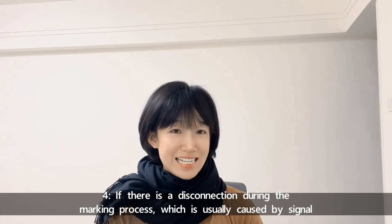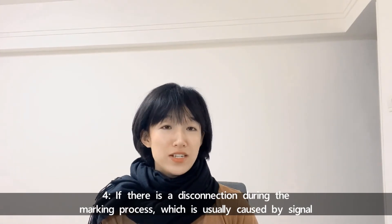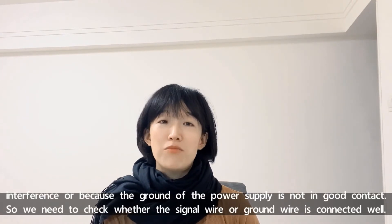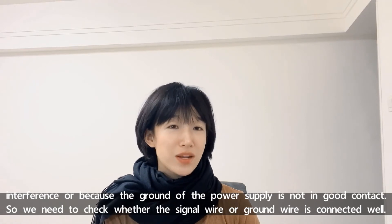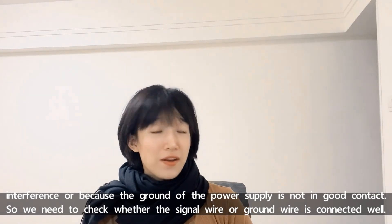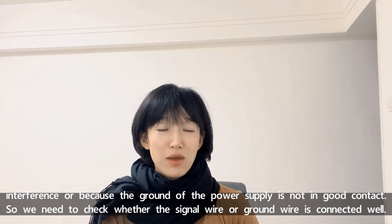Number four, if there is a disconnection during the marking process, which is usually caused by signal interference or the ground of the power supply not being in good contact, we need to check whether the signal wire or the ground of the power supply wire is connected very well.